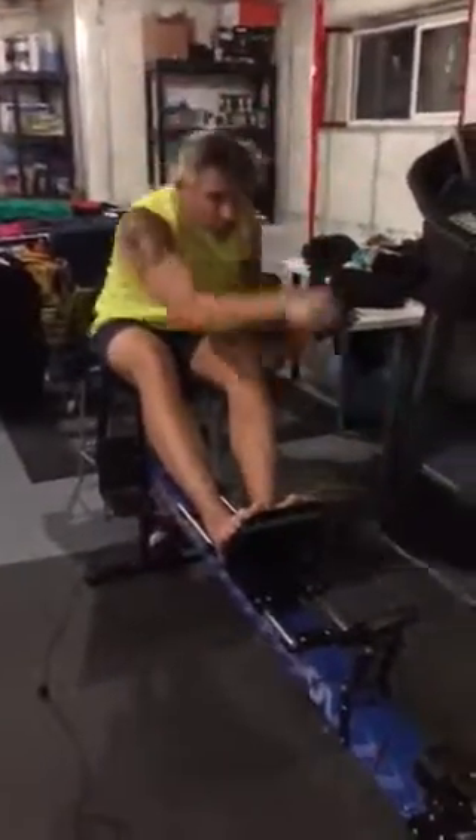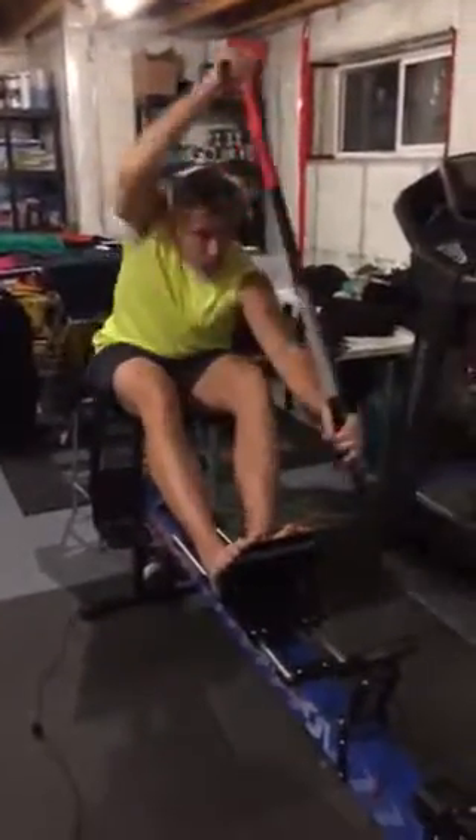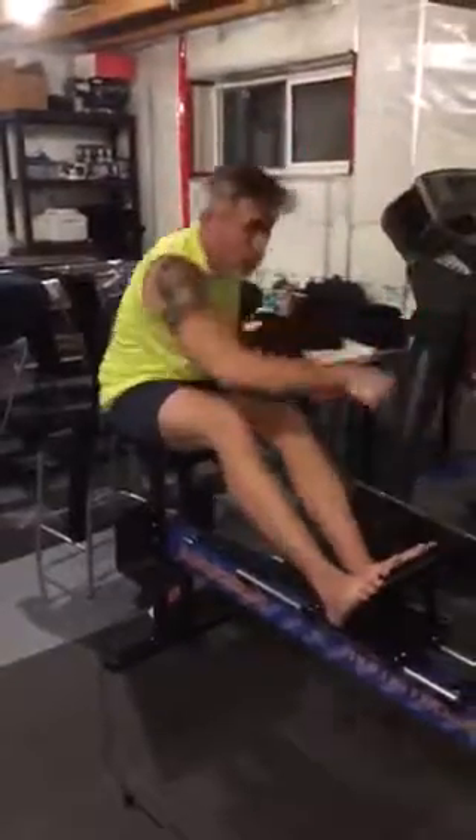Good hit. Right leg Brad, right leg. Good. How's this leg Thomas? Better. Better.